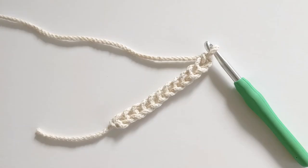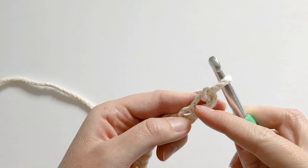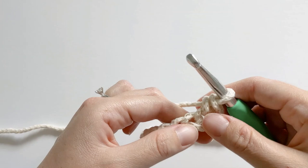Alright, so let's go ahead and get started. To start this pattern you want to chain a total of 12. Once you've chained 12, you want to work a single crochet in the second stitch from the hook. Insert your hook, yarn over, pull through — you should have two loops on your hook — yarn over one more time and pull through those last two loops. And that's how you make a single crochet.